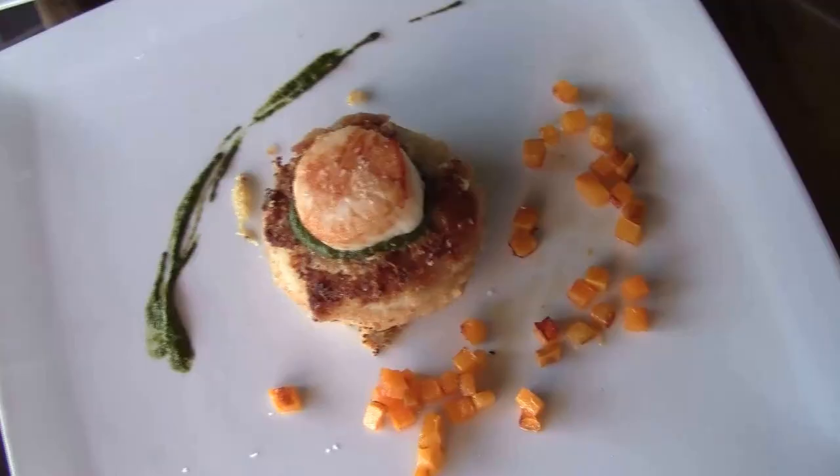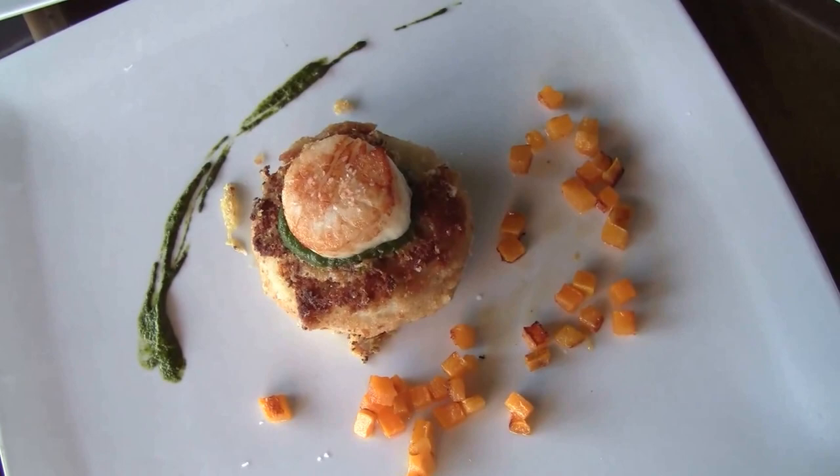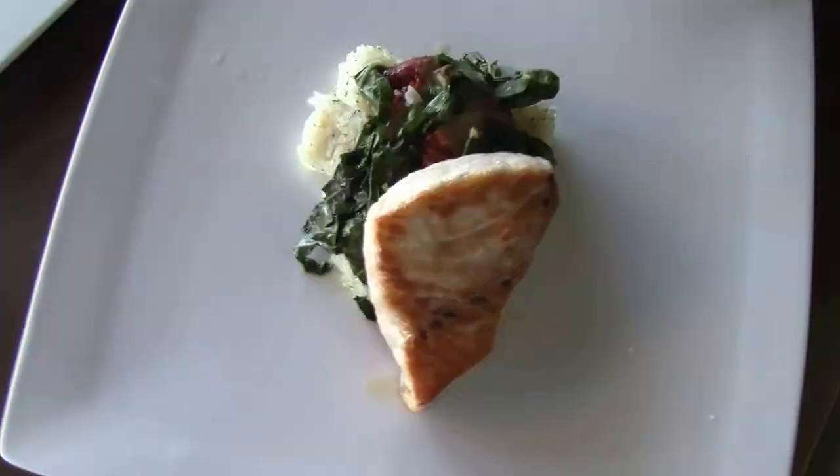This is an acorn butternut squash which is baked and then put under the broiler with a little bit of butter and maple syrup, a few Arizona dates, and then oyster mushroom, sage, and potato as a filler. This is a pan-seared potato cake dusted in wheat-free or gluten-free flour, with a little bit of microplaned parmesan cheese, a salsa verde, and a pan-seared scallop butternut squash.